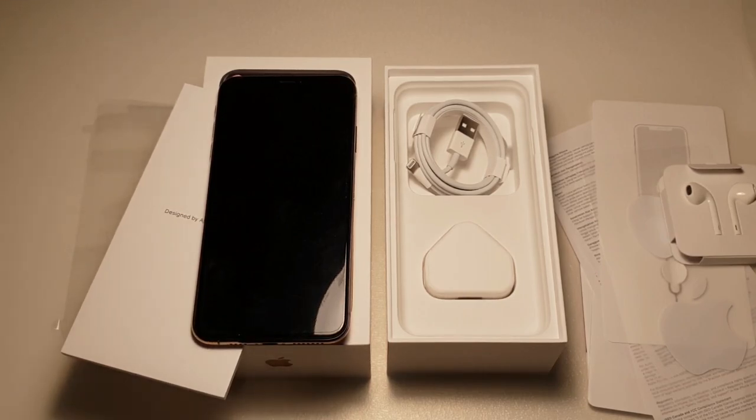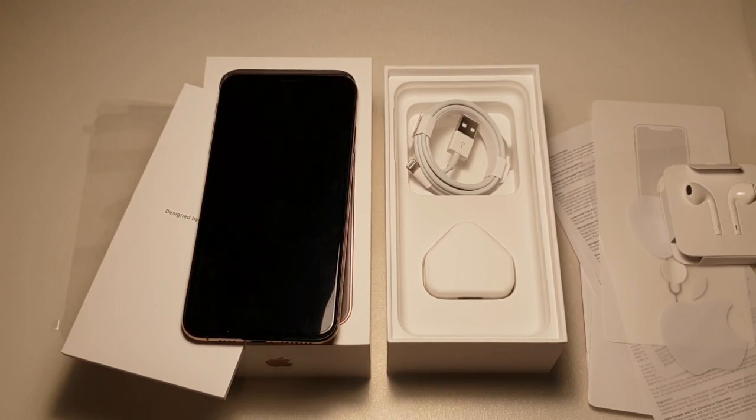That's it for this video. I'll get into the camera test in the next video. This has just been a quick unboxing. Take care guys and see you in the next video.